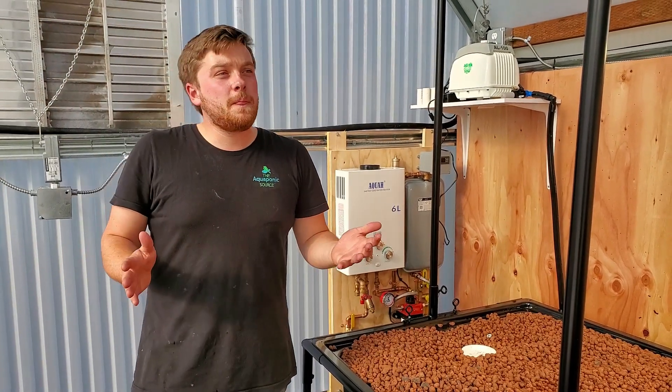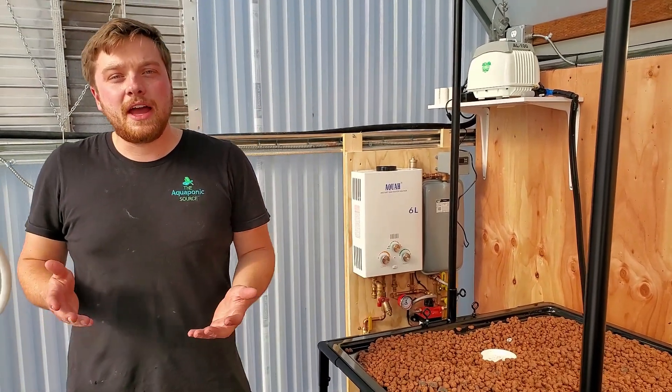Well, that kind of wraps it up here. I'm happy you guys could join me and take a look at what we built — our new Flourish Farm in Gold Beach, Oregon. If you have any questions about this system or want to reach out about a system of your own, hit me up. My email is rob@theaquaponicsource.com or visit our website, theaquaponicsource.com. Thank you.